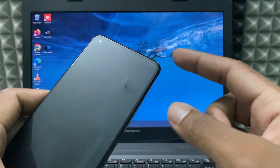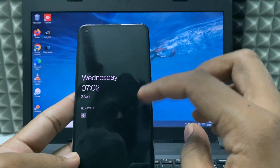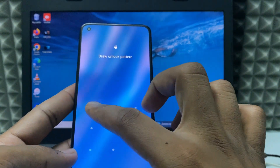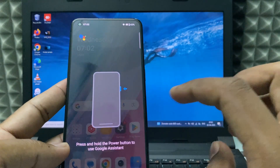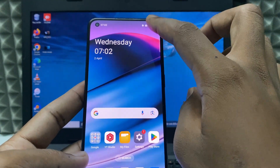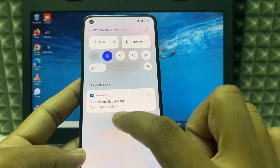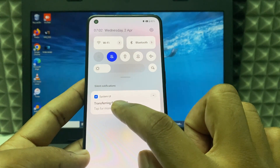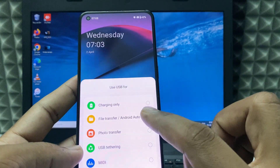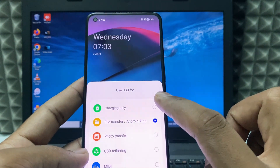If you want to eject your phone from your Windows laptop, first open the screen, then swipe down, expand this and click 'tap for more options'. Now, if you choose any option, just change this to the 'charging only' option.